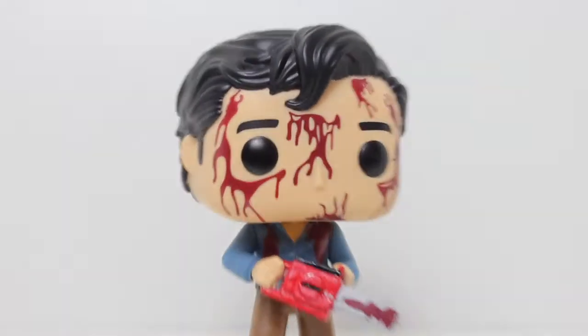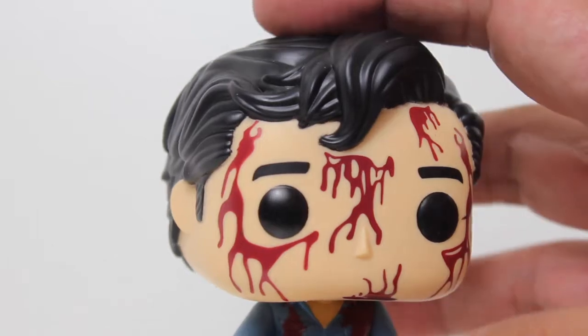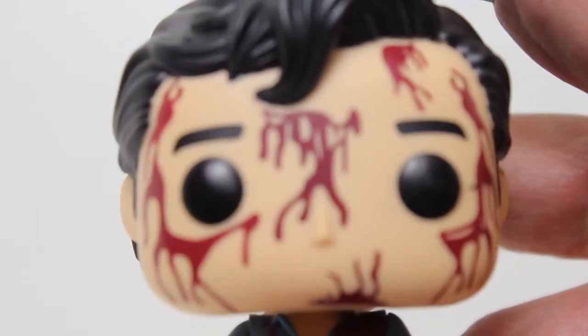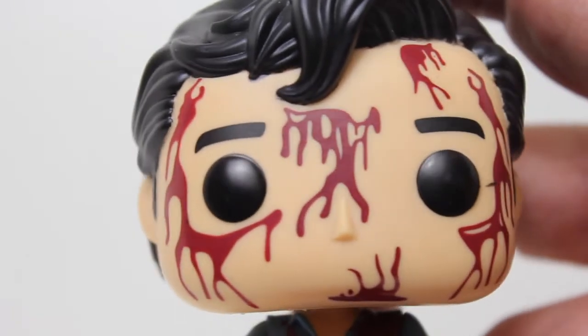The regular Pop of him looks cool. My whole thing was, if I can get the chase, that's the one I'd like to get. And sure enough, I got the chase. And you know what? Pretty damn happy about how this one turned out.